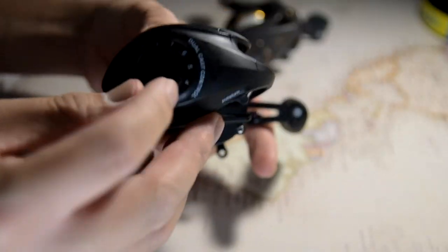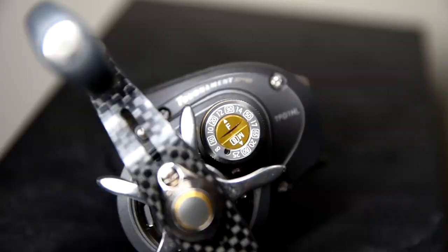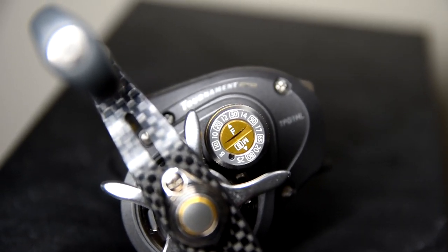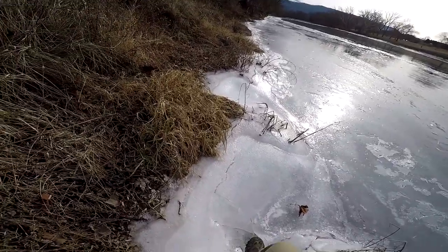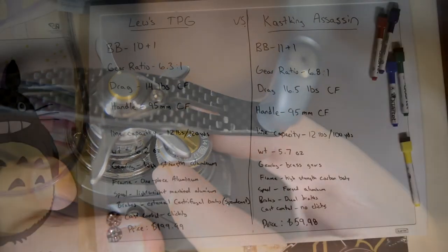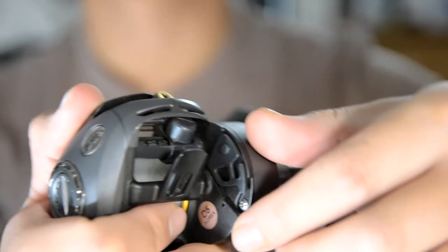For cast control, the Lew's Tournament Pro G has a speed dial with a convenient line indicator that lets you quickly recognize what line type and weight you have loaded. The best thing is that it clicks, so you can tell when you've changed the setting. The Cast King Assassin's cast control doesn't click, making it harder to tune precisely.